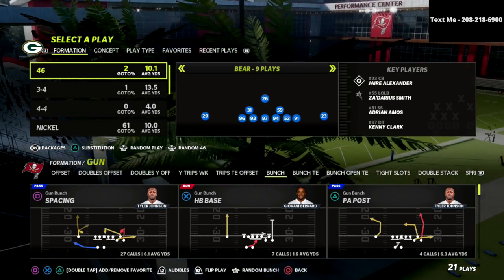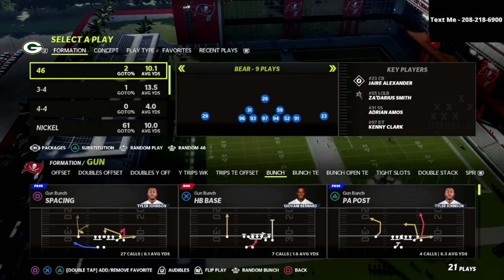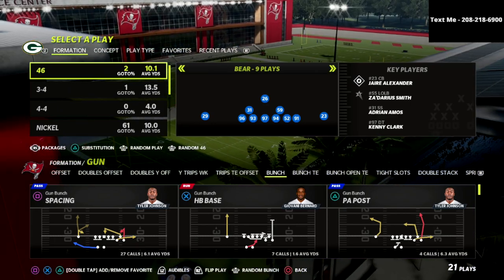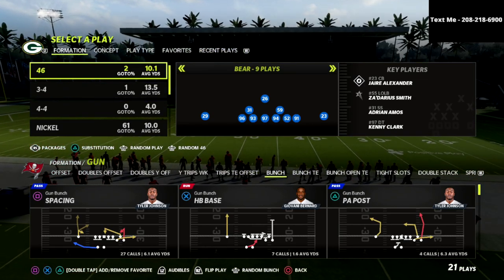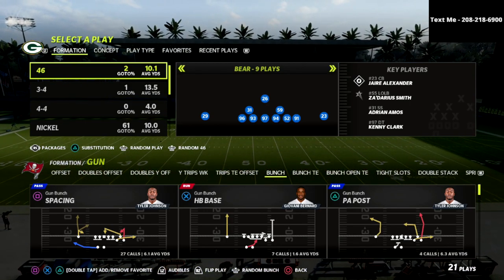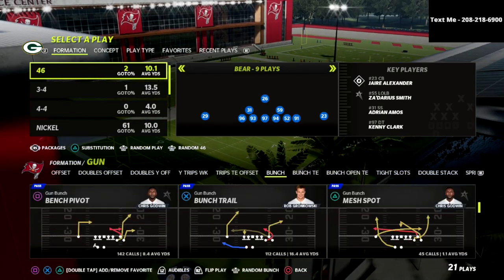Today we're taking a look at the 46 defensive playbook. I'm going to be talking about a coverage that you can utilize out of the nickel 335 or the nickel 335 wide — you can actually do this out of any formation in the game. It's really just one adjustment and you're going to have significantly better coverage as a result.